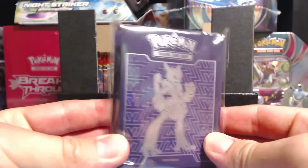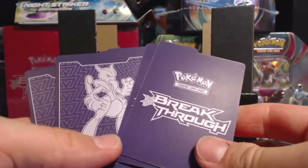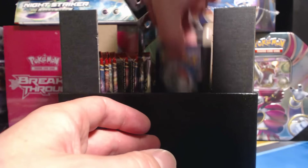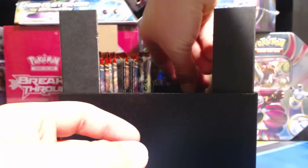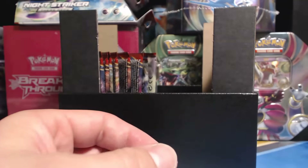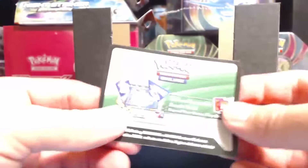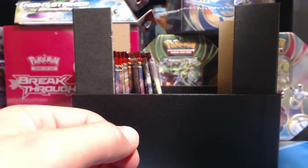Here we have the card sleeves, four dividers — it says Breakthrough on one side, Mewtwo on the other. Here are our Energy cards, wrapped in nice plastic. Our dice, and the condition markers. They actually neatly stack the booster packs this time — sometimes they come all sorts of messed up. And of course the online unlock card for this Elite Trainer Box.